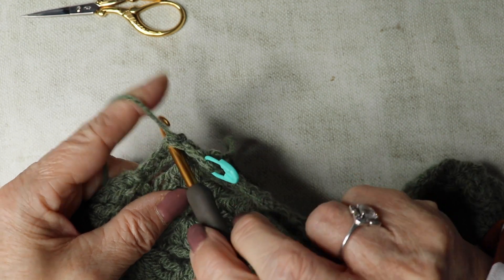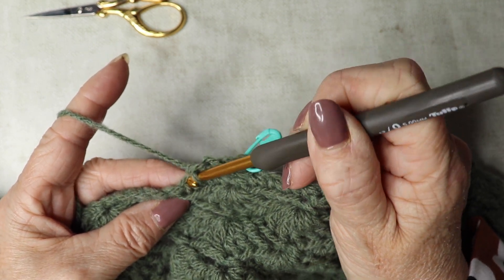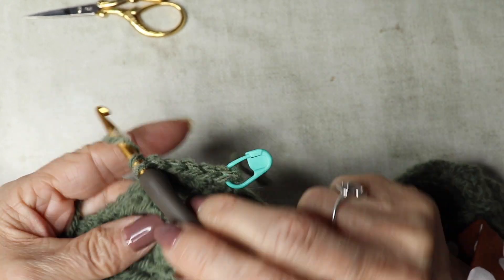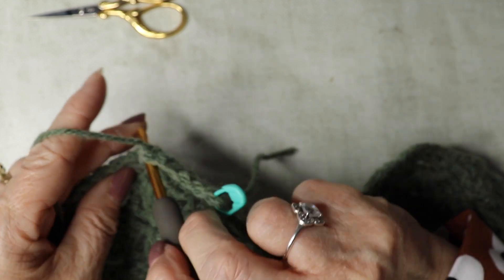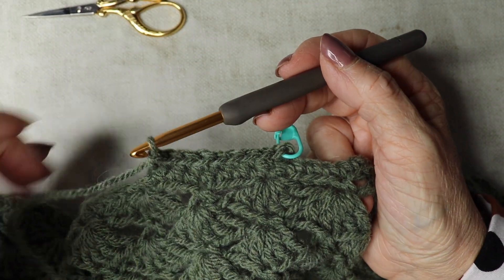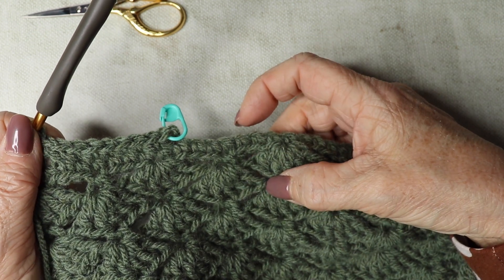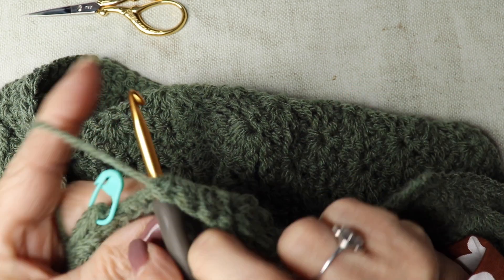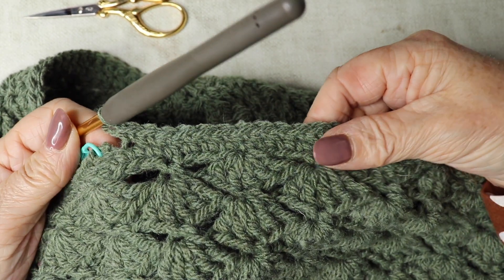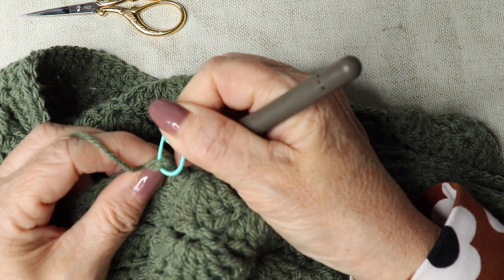Working a double crochet into the unused part — insert your hook into that bar, yarn over, pull through, yarn over, pull through. Pick up every part of the unused chain all the way around. You should pick up 176, since we chained 176 at the beginning. Slip stitch to that first one — remove stitch marker and slip stitch to close the round.